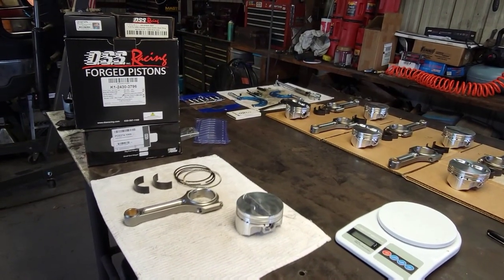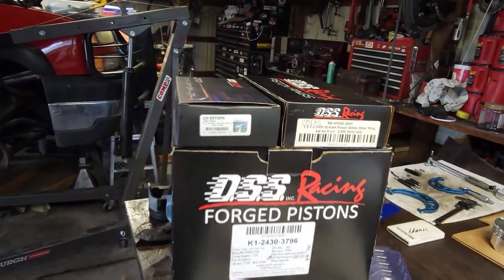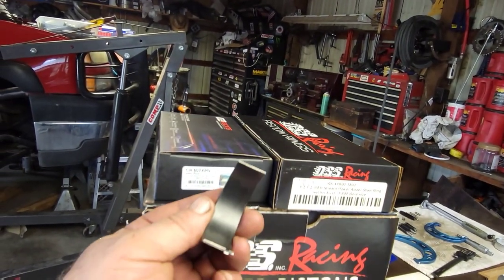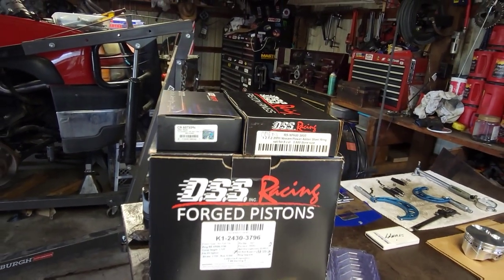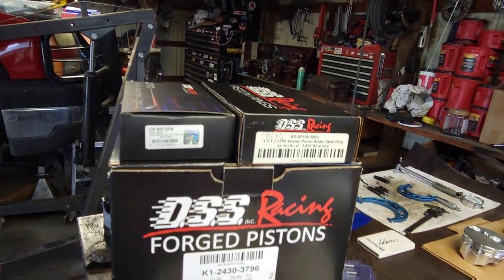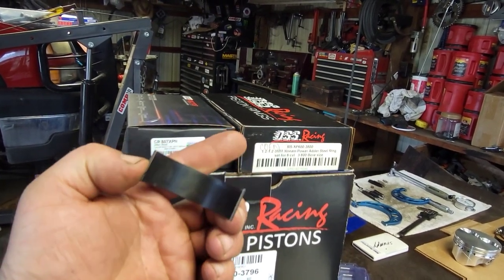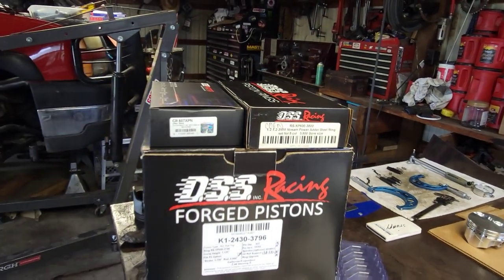Before we go any further I'm going to show you what we've got as far as parts. We'll start off with the bearings. They are King bearings - King Racing bearings. They're the P-Max Blacks, which are a tri-metal or tri-layer bearing. You can look them up on their website for all the different metallurgy and goodies, but these are what I chose for my application. They're good for extreme pressures and a lot of abuse.